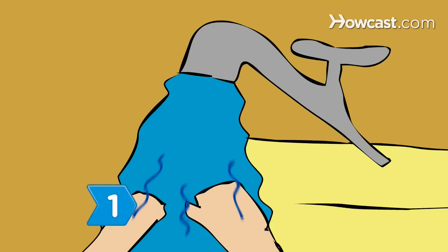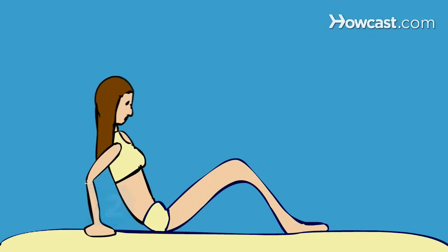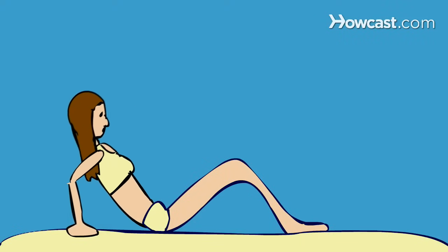Step 1. Wash your hands with soap and water. Step 2. Sit or stand in a comfortable position with your knees apart and relax your muscles.